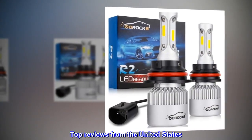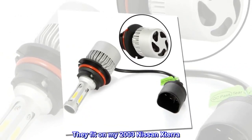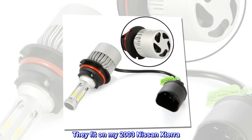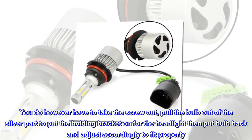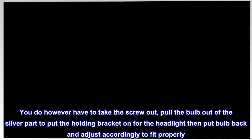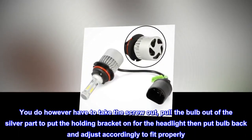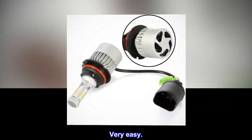Top review from the United States: Read the instructions. They fit on my 2003 Nissan Xterra. Easy to install. You do have to take the screw out, pull the bulb out of the silver part to put the holding bracket on for the headlight, then put the bulb back and adjust accordingly to fit properly. Very easy.